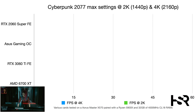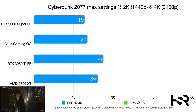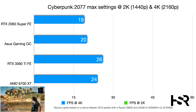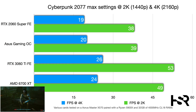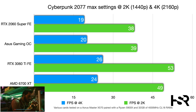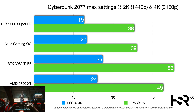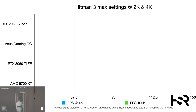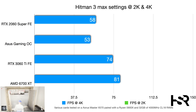All games were tested at max settings using DirectX 12, except Red Dead Redemption 2. In Cyberpunk 2077 at 4K, the 2060 Super scores 20 fps while the Gaming OC offers just a one-frame improvement at 21 fps. The 3060 Ti goes to 26 fps. At 2K, the Gaming OC hits 39 fps — only one frame above the 2060 Super — while the 3060 Ti jumps to 53 fps, a notable 14-frame improvement.